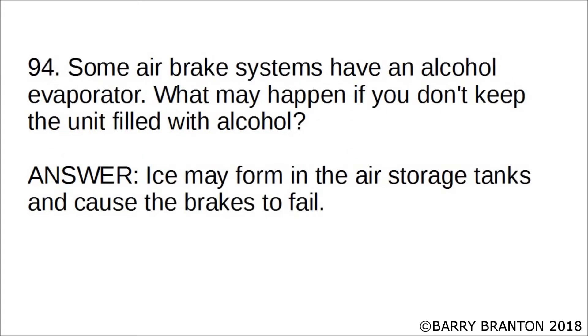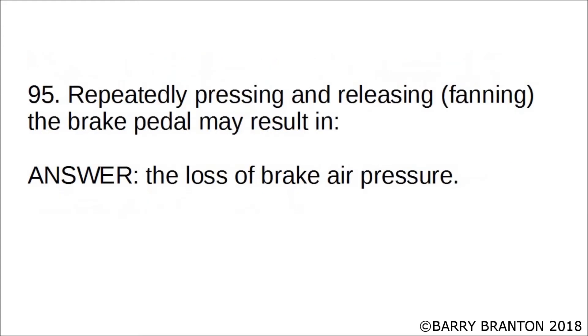Some air brake systems have an alcohol evaporator. What may happen if you don't keep the unit filled with alcohol? Ice may form in the air storage tank and cause the brakes to fail. Repeatedly pressing and releasing — fanning the brake pedal — may result in the loss of air pressure.